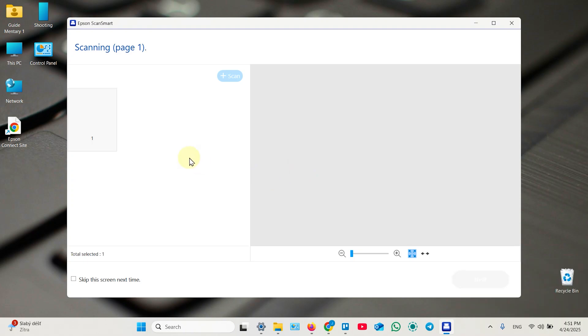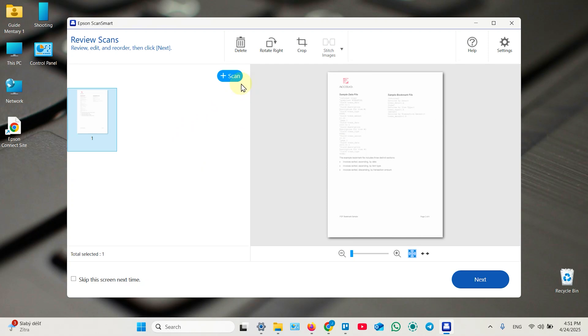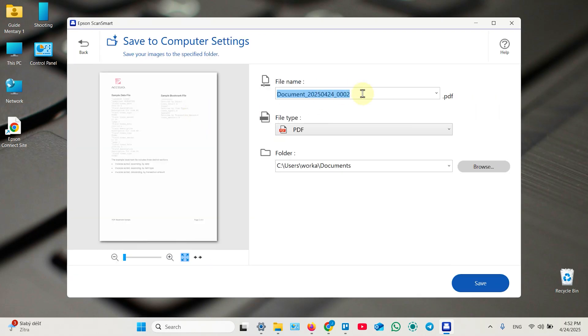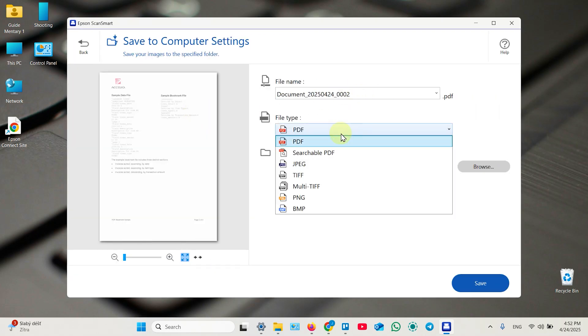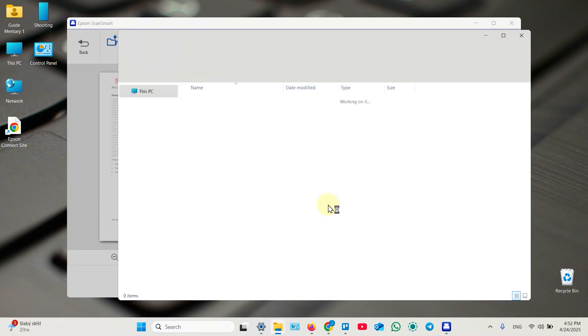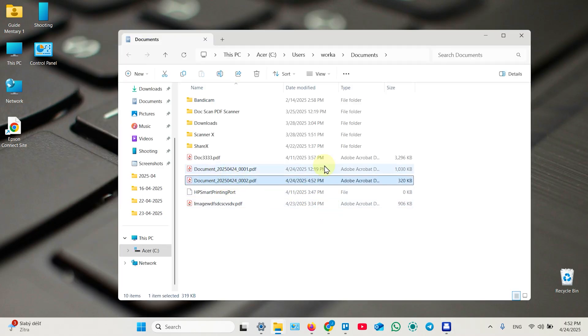Click Scan and wait for the result. You can add more pages: place the next page first, then click Scan again. You can reorder, delete, rotate, and crop your pages. Once done, click Next and select one of the available actions. To save to your file system, you can rename your document, select the file type — PDF or searchable PDF — select a folder, and click Save. It will immediately open the folder with your documents.